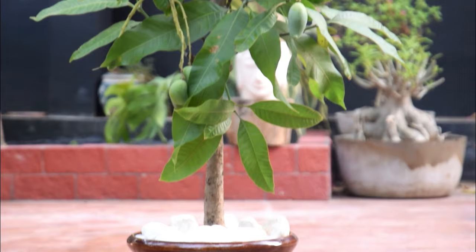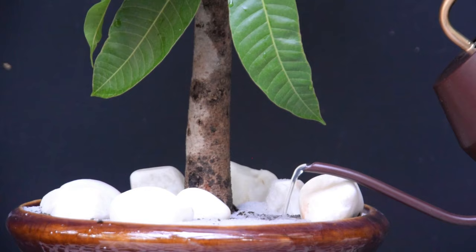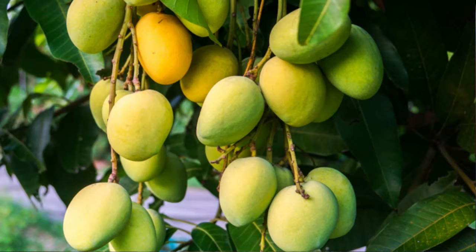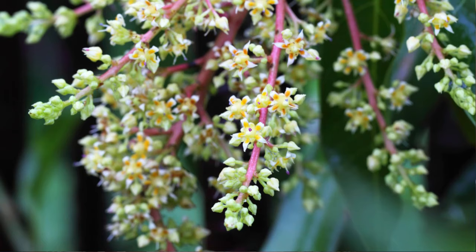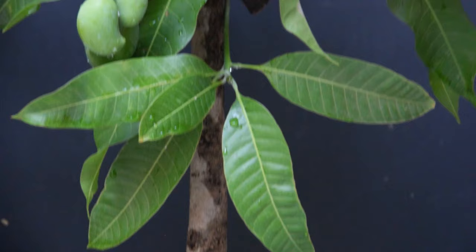Mango trees that grow in the ground don't require much watering, but container-grown plants are different. You'll need to water your mango plant regularly in its first two to three years. Once the tree is established and mature enough to bear fruits, water moderately during the pre-flowering period. Keep doing this until 40 to 50 percent of the tree is full of flowers, then water regularly from the flowering stage through fruit formation until a few weeks before harvesting.